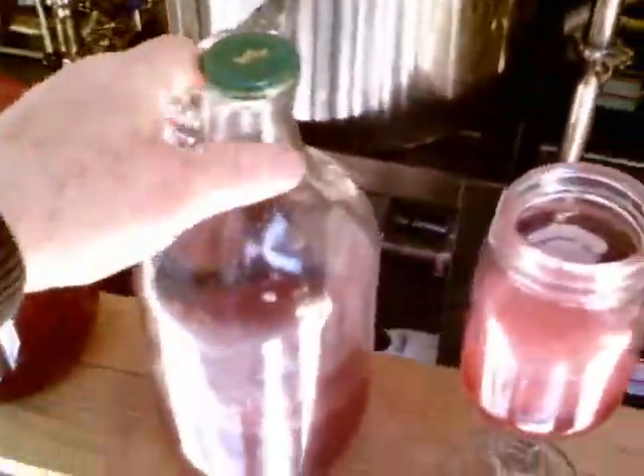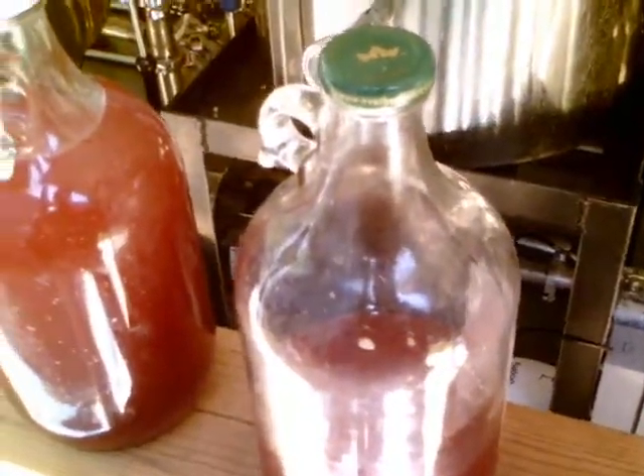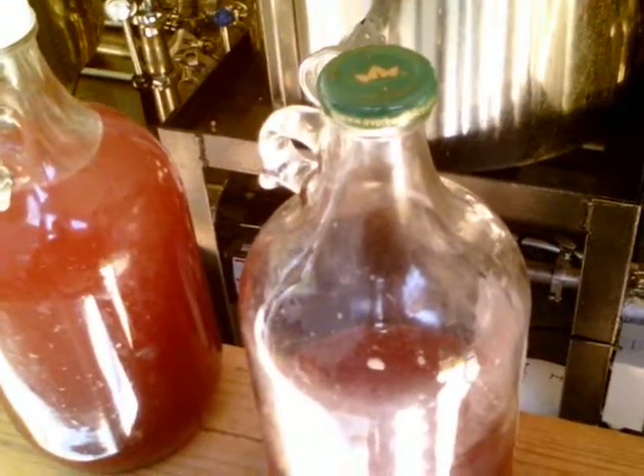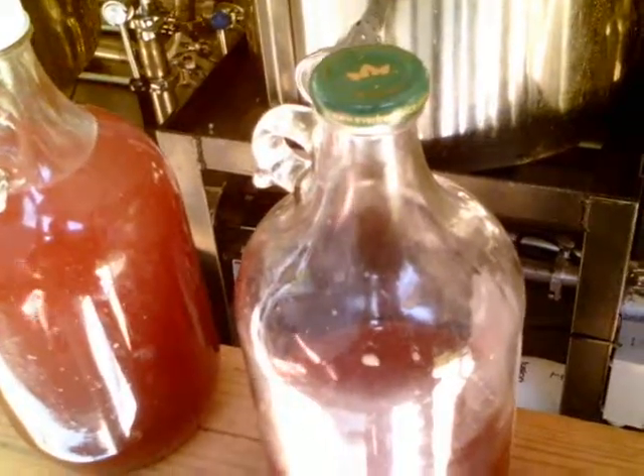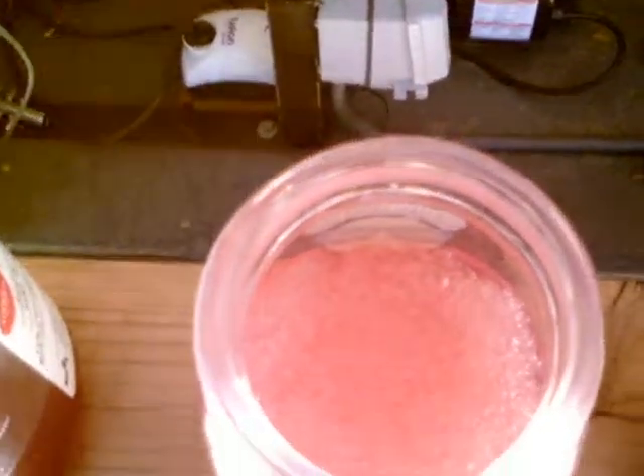This here is some of the peach that we got after the juicing. We took the juice out, I hydrolyzed it, and we made pectin. This is the result of your pectin. Very good product.